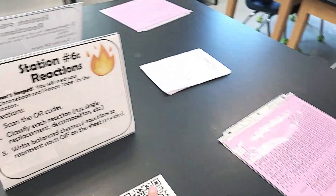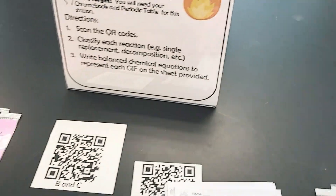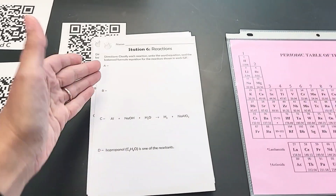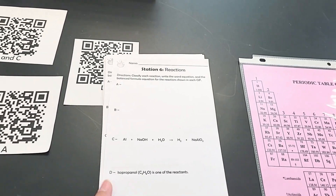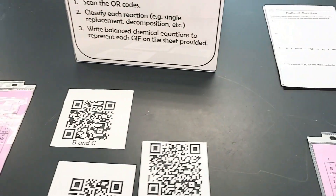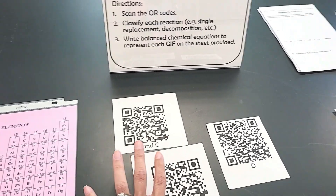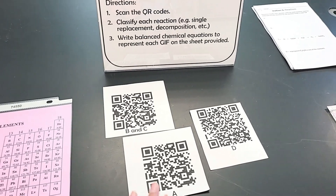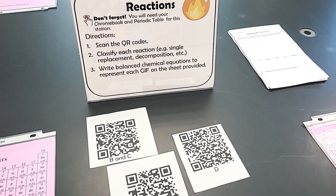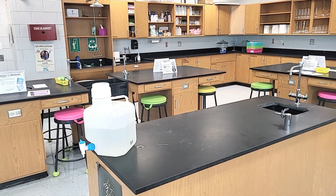Last but not least, I have a station on reactions. There were actually four reactions, and students had a paper where they wrote out the balanced formula equation and classified each reaction. All of the QR codes, when scanned, take students to a GIF where they can see the actual reaction in action. These were a really great set of stations. I didn't require the content stations, but I did require those two logistics stations.